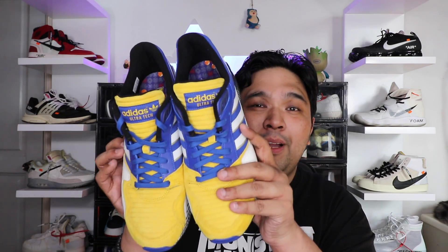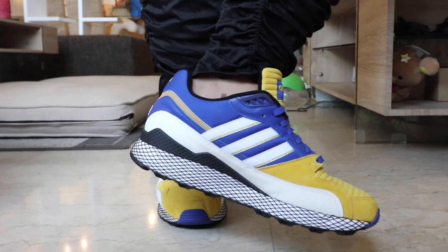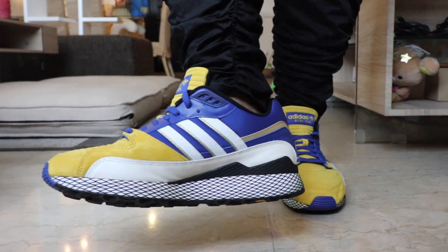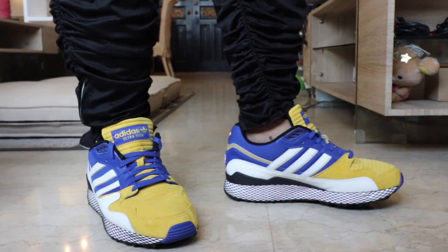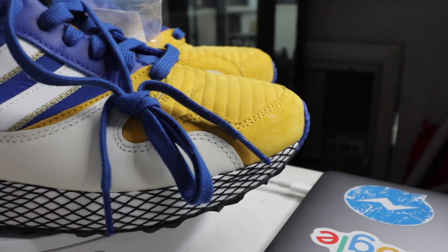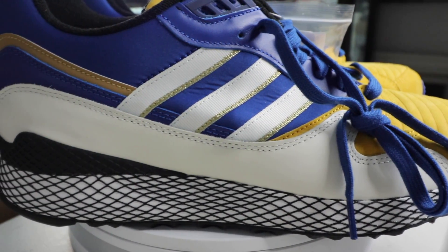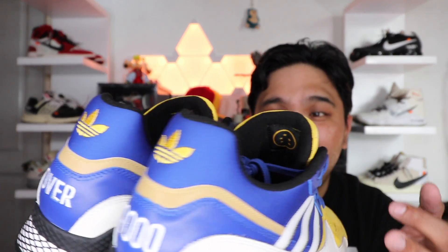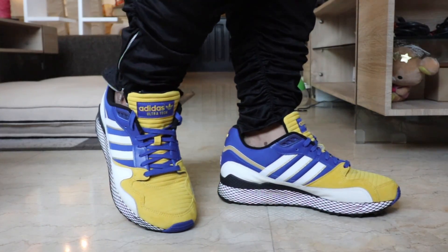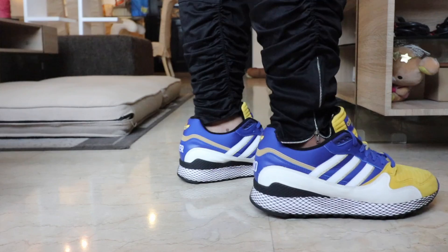When it comes to the actual style, obviously it has Vegeta written all over it with the color blocking and the colorway. These are the colors frequently used in his armor — from the white gloves, the white boots, the yellow plate on his abs and feet, and the blue spandex or armor that he wears. This is classic Vegeta and you'll probably notice it the moment you see it. It also has that iconic 'It's over 9,000' statement at the back, referencing when he was trying to measure Goku's power levels. I just love the mix of materials — that really rich warm suede, the leather, as well as the nylon and mesh.